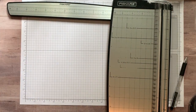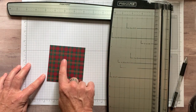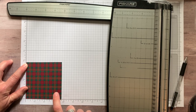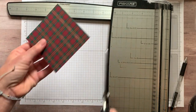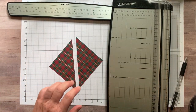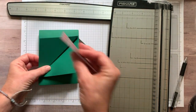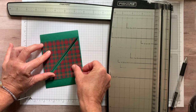Now we need a piece of designer series paper — this is more of the Wrapped in Plaid designer series paper. You need one piece that measures three and three quarters by three and three quarter inches. All we're going to do is cut from corner to corner. We just cut those right in half. These pieces are going to fit right on the card flaps.